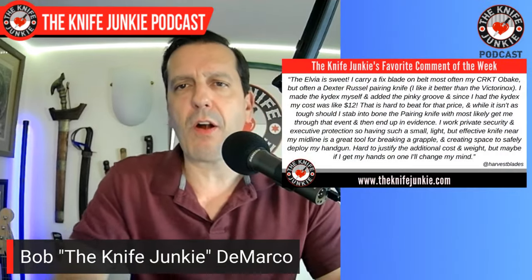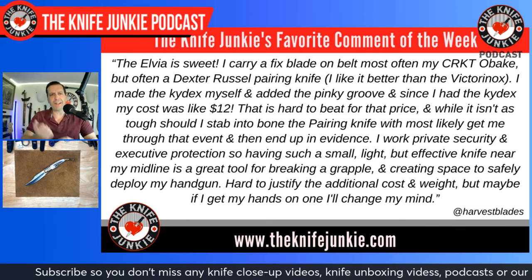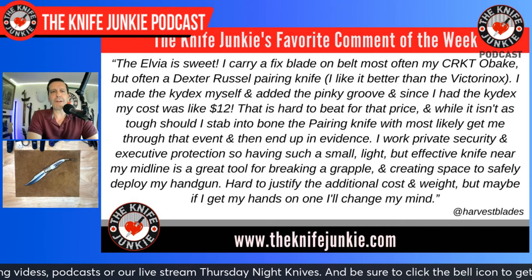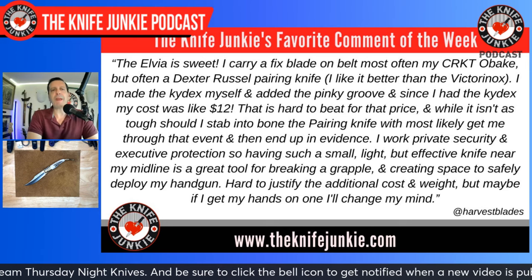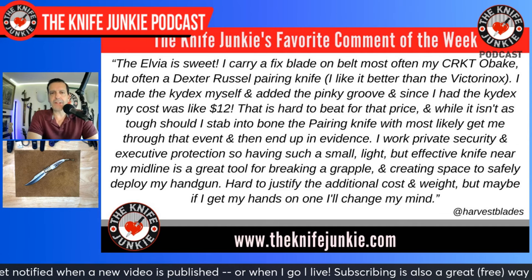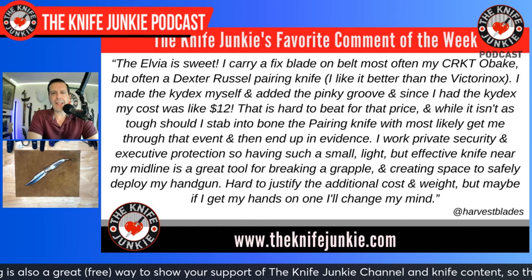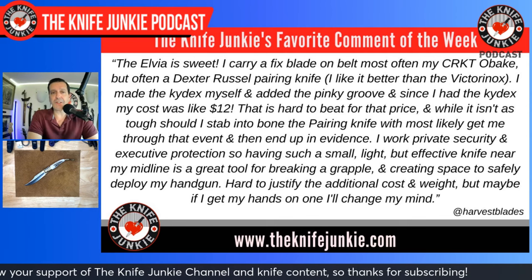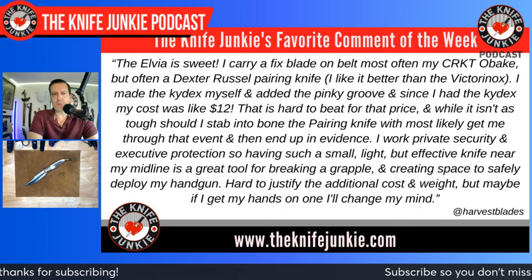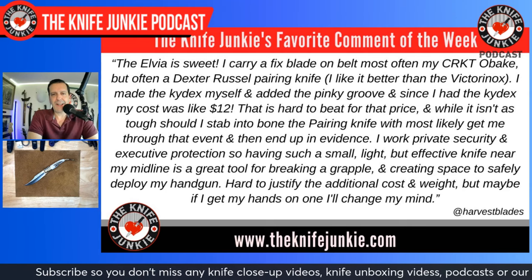My favorite comment this past week was from Harvest Blades, commenting on the Turner CNC Elvia video — that knife was on loan from Jock's Knife. He says the Elvia is sweet, but he carries a fixed blade on his belt: often his CRKT Obaki, but often a Dexter Russell paring knife — better than the Victorinox. He made the Kydex himself, added a pinky groove, and his cost was about 12 bucks. He works private security and executive protection, so having a small light effective knife near his midline is a great tool for breaking a grapple and creating space to safely deploy his handgun.